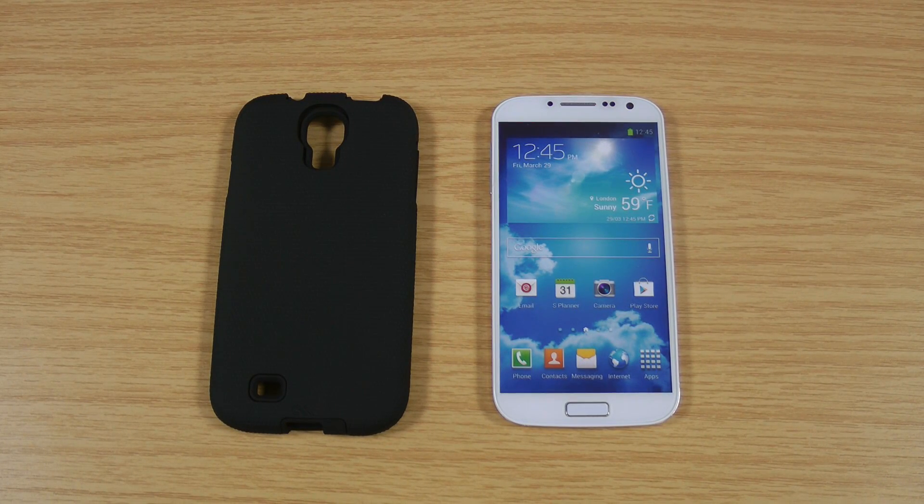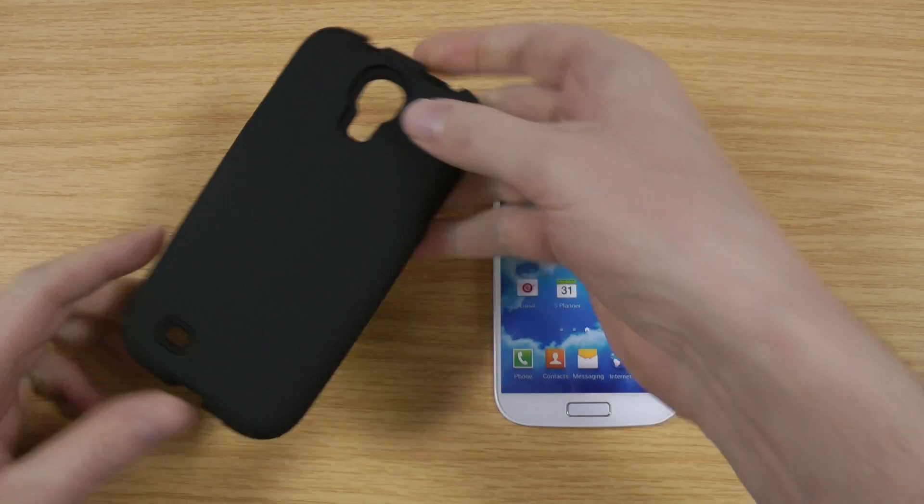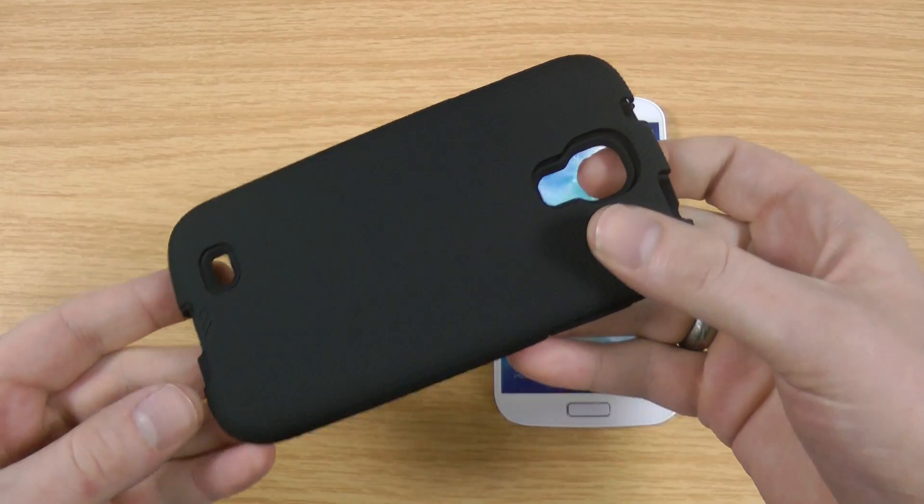Hi, I'm Oli. In this video I'm going to be taking a look at the Casemate Tough for the Samsung Galaxy S4. The phone itself is not out for just over two weeks so I'm using a dummy. If you're watching this video after the release date there should be a link on your screen so you can go through to the full review using a proper phone. We're just doing this for people who want to get a case ready for when the phone comes out.